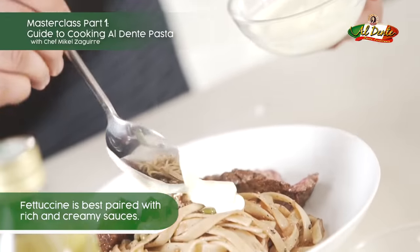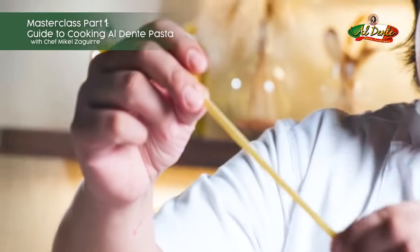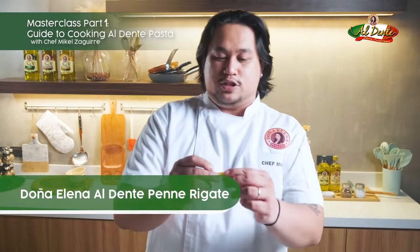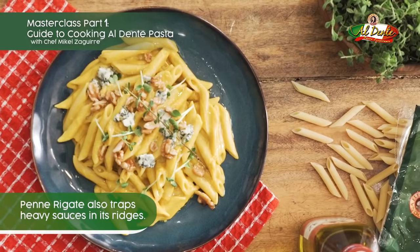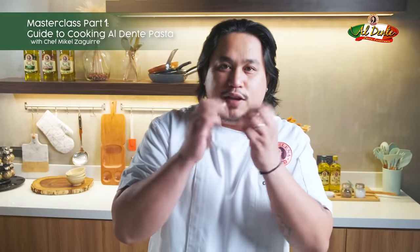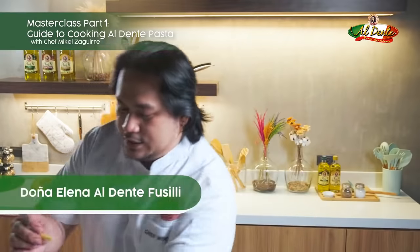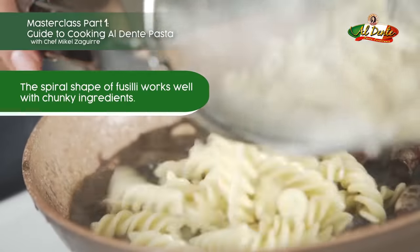Normally when you buy fettuccine it's very shiny, but as you can see here, this one is rough and porous. Penne rigate is a tube-like pasta — the best sauces for this are heavy sauces, because the sauce goes inside the tube. Whenever you eat it, it's just a flavor explosion.